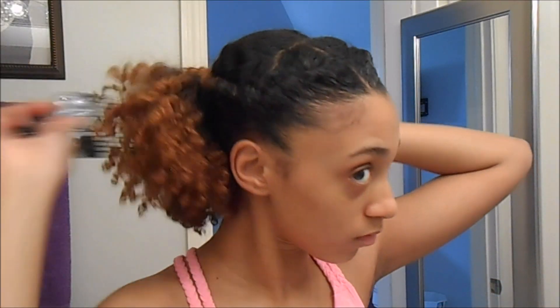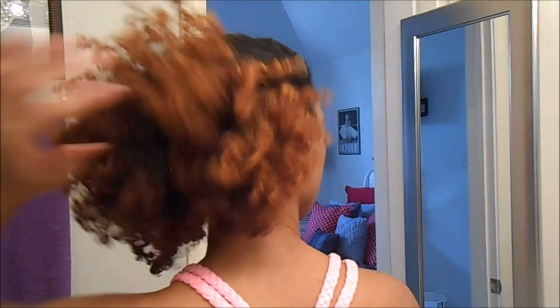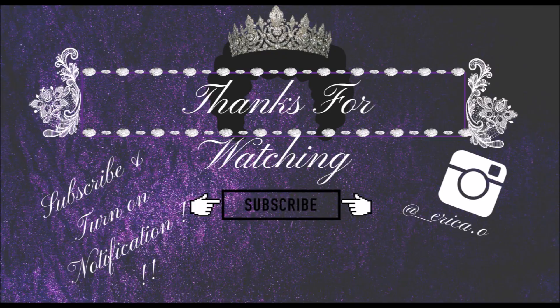Now I'm just going to pick my hair out to shape it and that's about it, you guys. I hope you like this video — don't forget to thumbs up, subscribe, share, and comment. Also don't forget to turn on that notification button to get alerts on my new videos, and follow me on Instagram — link is down below. Thank you for joining today, bye!